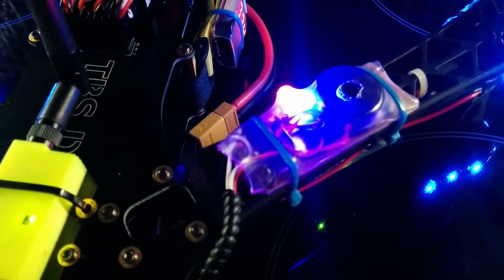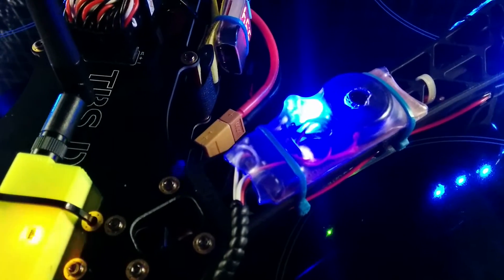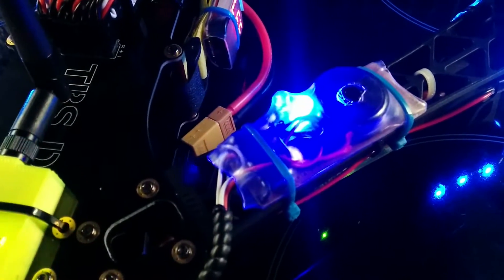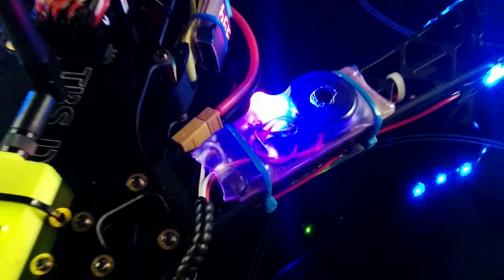Right now I've got a solid blue because I've been out in the garden to get a GPS lock and it's kept the lock in the kitchen, and a flashing red which is telling me that the power is on to the APM board but it's not armed.